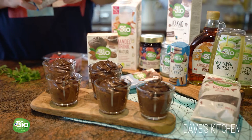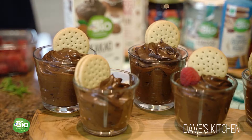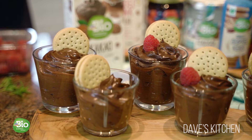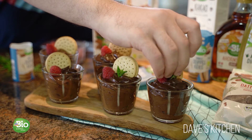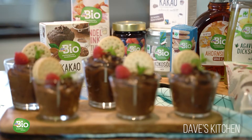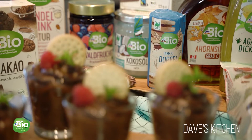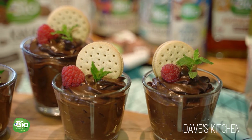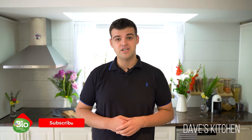Before serving, top with DMBO organic chocolate sandwich cookies, fresh raspberries, and a mint sprig. Give it a try and let me know how it turned out. For a lot more recipes in future, don't forget to subscribe to my YouTube channel and follow me on social media. Have fun cooking until the next time!